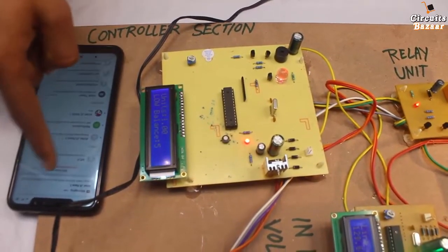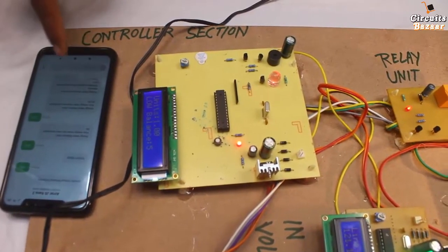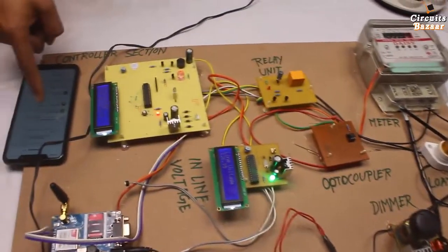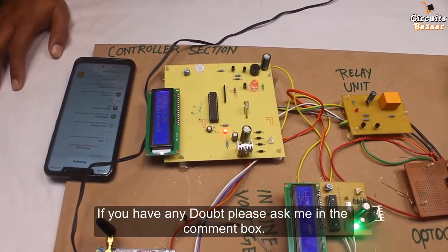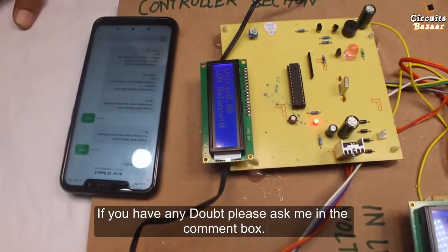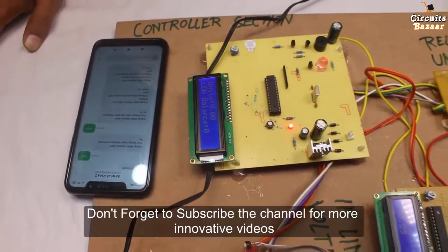Power supply cut down because balance is too low. I will again get the message: 'energy meter alert — light cut due to low balance, please recharge your energy meter. Thank you.'